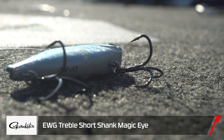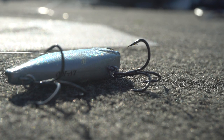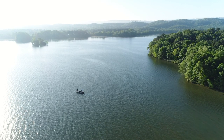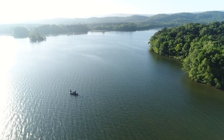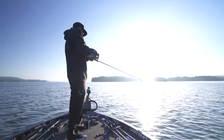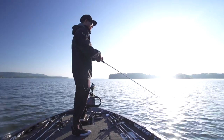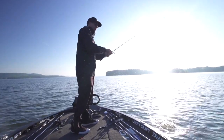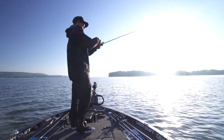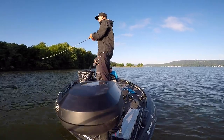I changed the hooks to the short shank EWG by Gamakatsu. I'm hopping spots as fast as I can with low light this morning. I've thrown the topwater a little bit but haven't had a bite on it yet. Caught one little one on the spinnerbait. Any good shad imitations - just trying to mimic that shad and burning it. I've been running points.